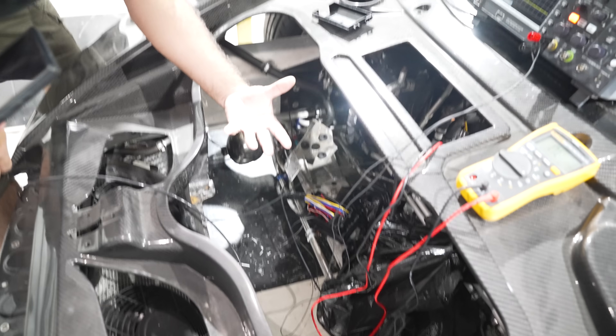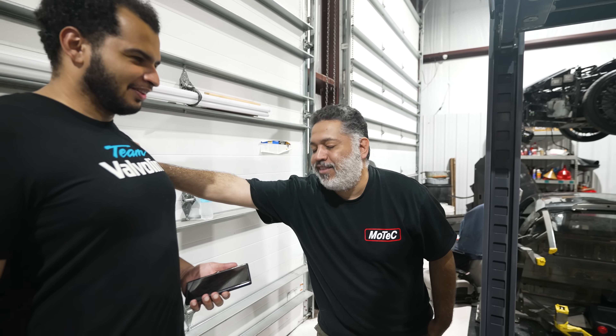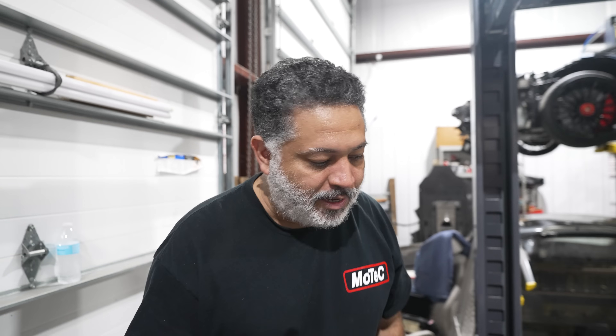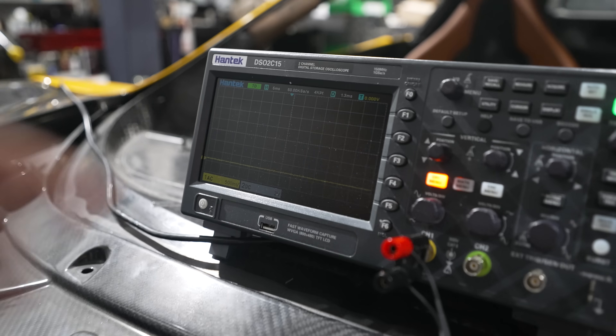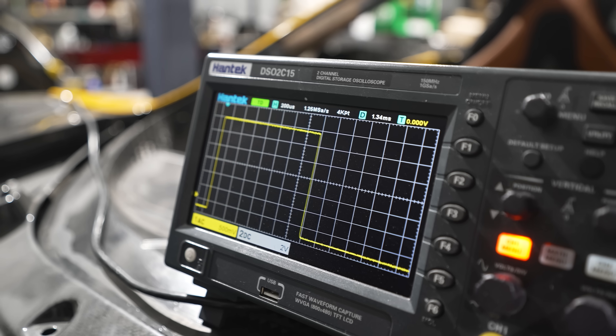The white wire carries a PWM — pulse width modulated — signal. So if you turn on the controller, after it initializes you'll see a waveform — a square wave. And if you pull the trigger, you see the duty cycle increases. And if you go from neutral position and push forward, it decreases.